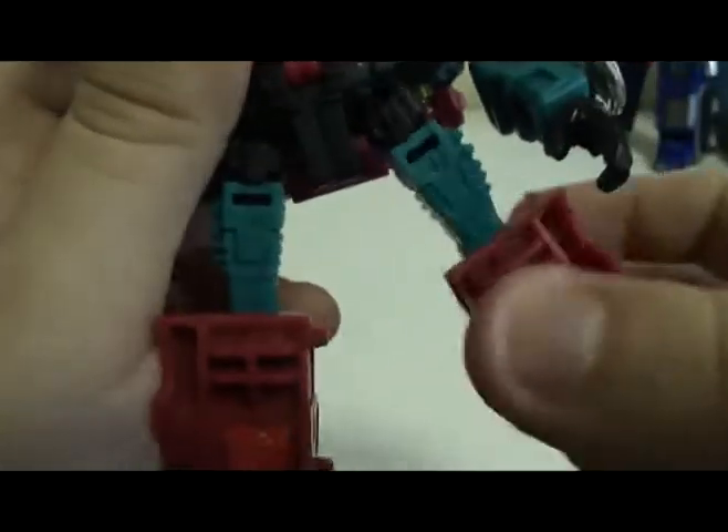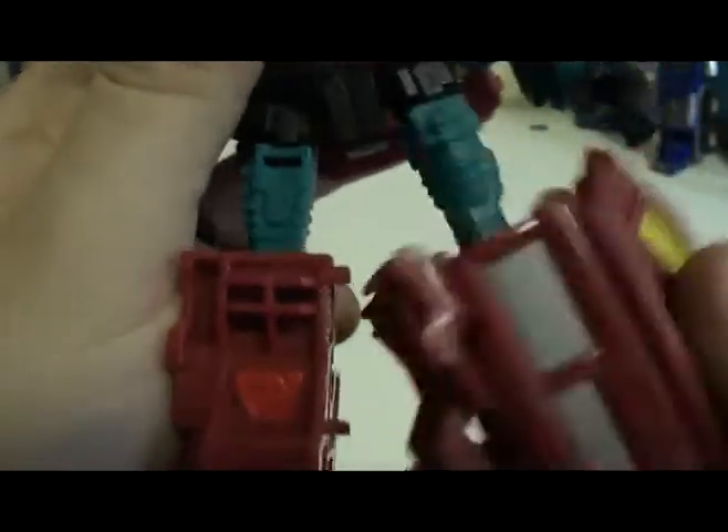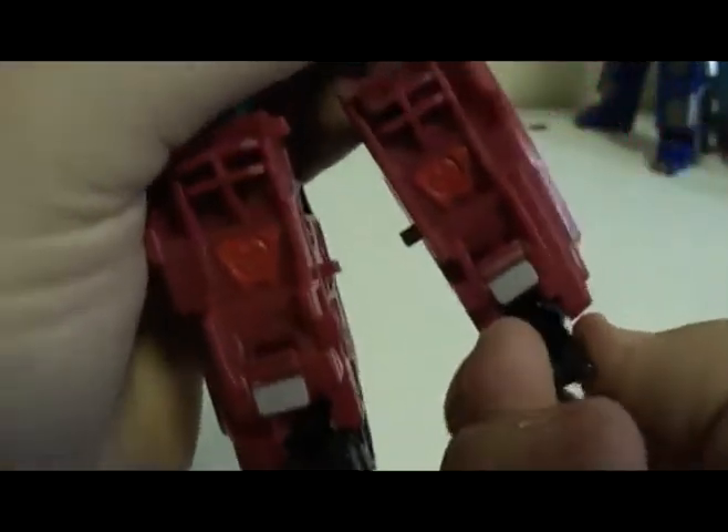His thighs are ball jointed and also rotate 360 degrees. He's got knee articulation, and his feet are on ball joints.